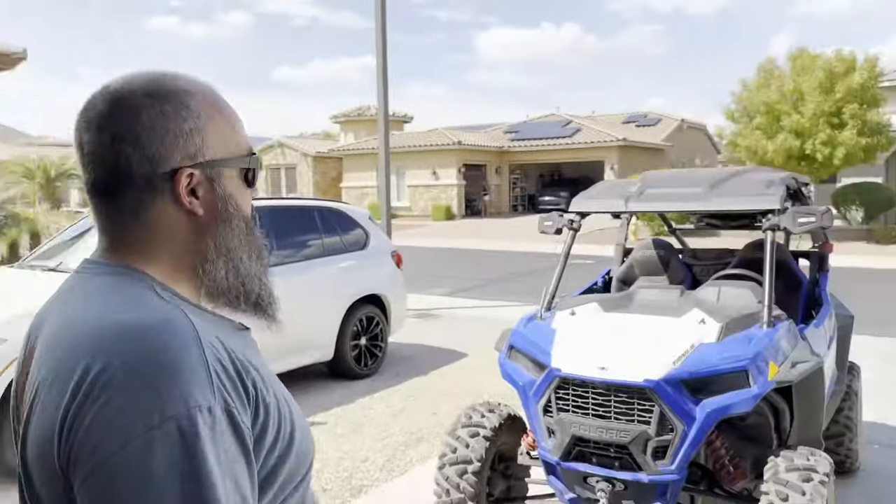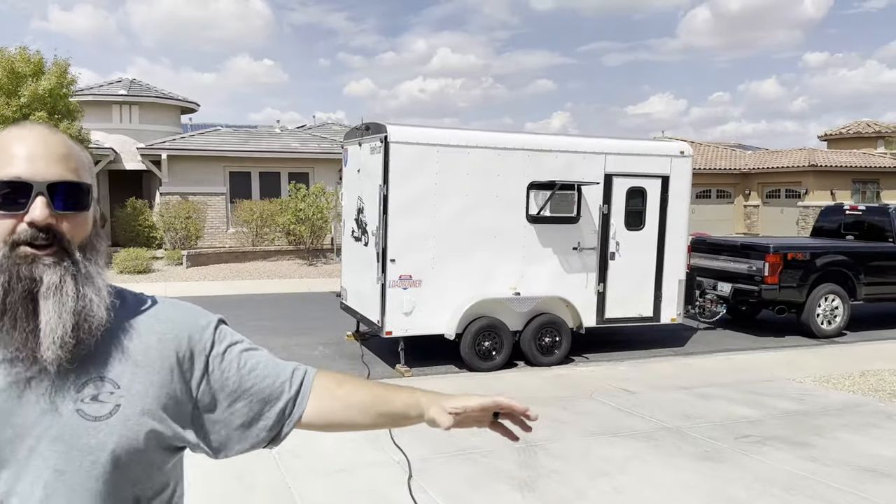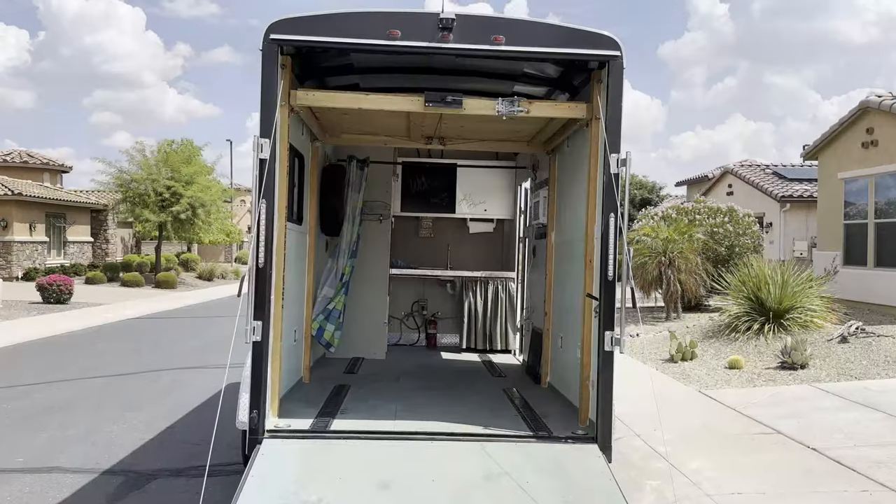Hey guys, welcome back to the shop. Today I have big news. My family is downsizing from this 3,000 square foot house to this 150 square foot camper trailer conversion. We'll all share a bed and we'll share the same three gallon toilet. Let's take a look at it.